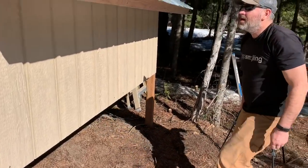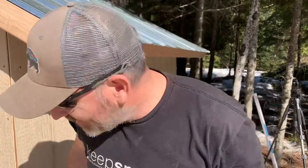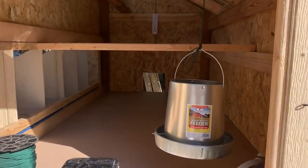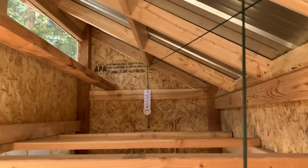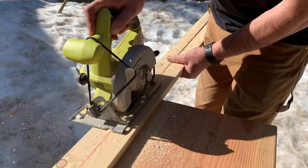Marty's putting the finishing screws in on this side. Wow, looks amazing — check out the inside! Wow — it's a chicken shack!